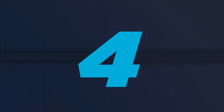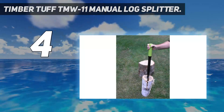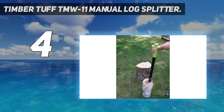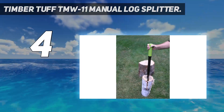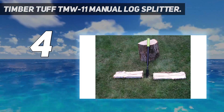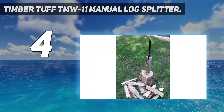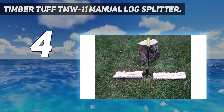Coming in at number 4: the Timber Tough TMW11 Manual Log Splitter. This manual splitter uses a sliding handle to force the wedge into and through your logs. At just 8.8 pounds, it's one of the easiest to carry to and from your wood pile, and the slim profile also makes it convenient to store away when not in use. It's also relatively safe and easy to maintain head position during operation, unlike axes and mauls which are tougher to control. This is also one of the cheapest options we included, so it's a good choice for anyone on a tight budget.